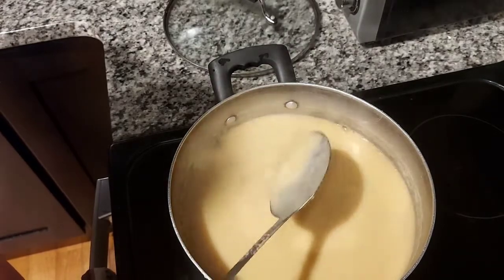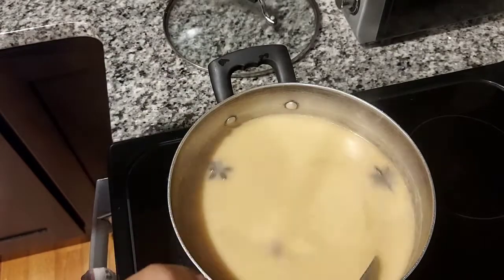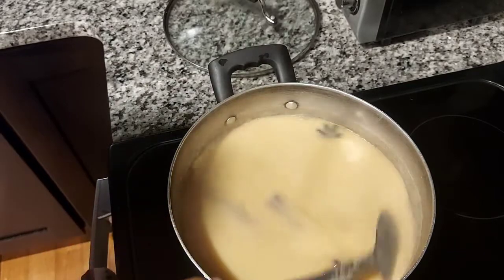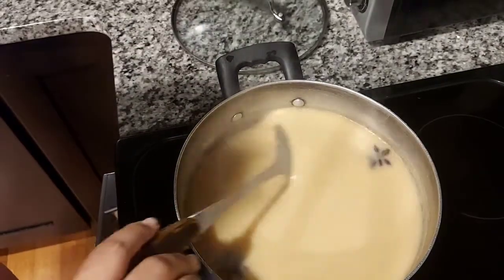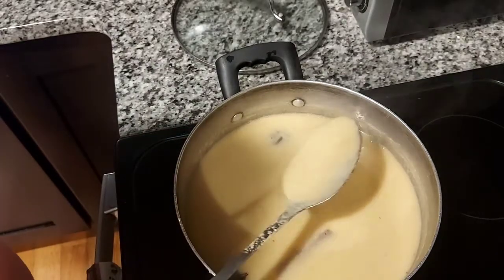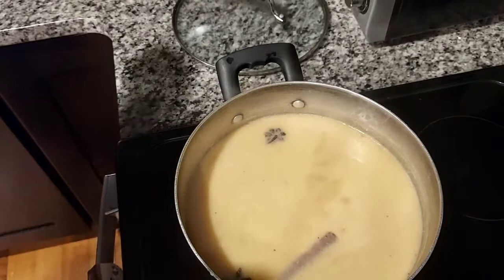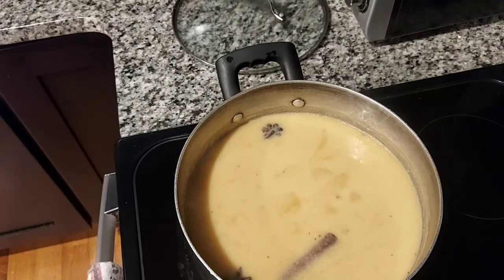If on the other hand you leave it and it sticks to the bottom, it will start to form a crust before it's done. These types of pots are not the same as Haitian pots — they are very sensitive to heat. Even if you put them on low heat, they can still burn if I don't keep stirring from the bottom.